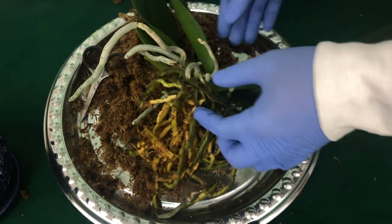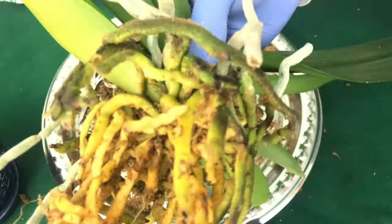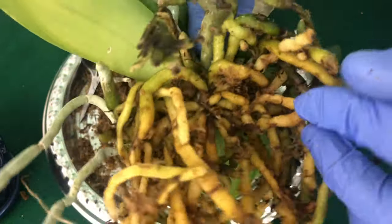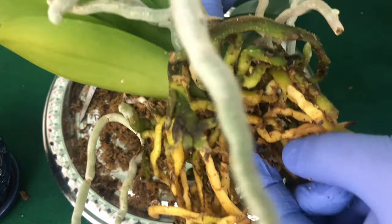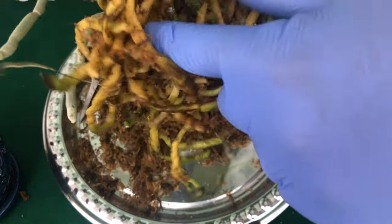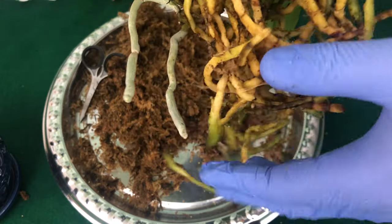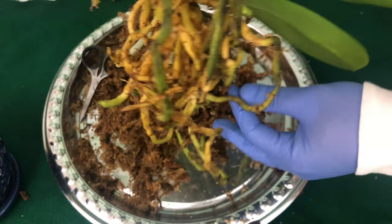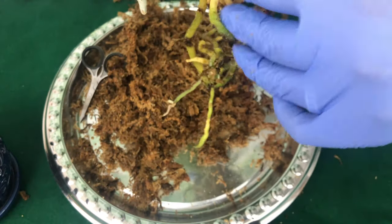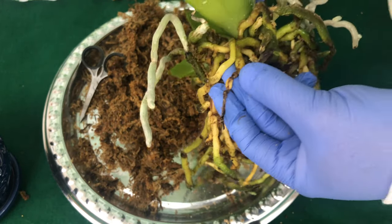And no, we're not going to put cinnamon on our roots. This dead root right here — just pull it off. I left the little string part down here; these are okay. The last thing you want to do is cut the roots on your phalaenopsis orchid because it's just going to give it more stress. If you have rotten roots I will show you, but you've got to stay tuned.